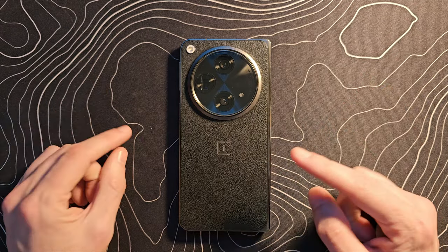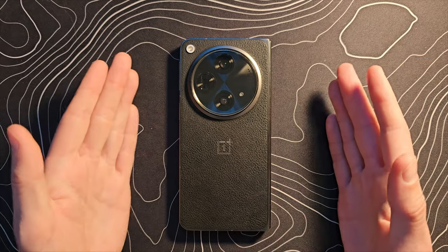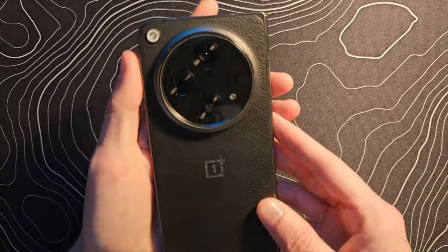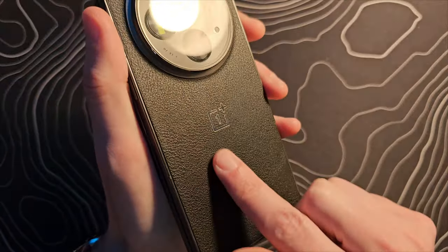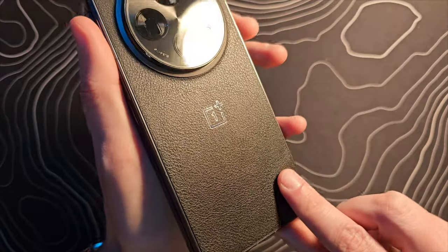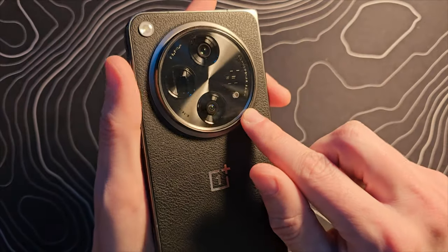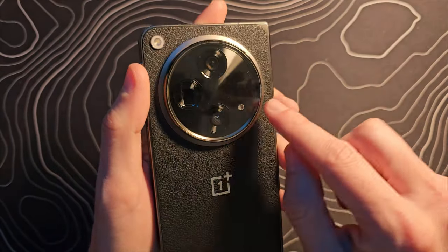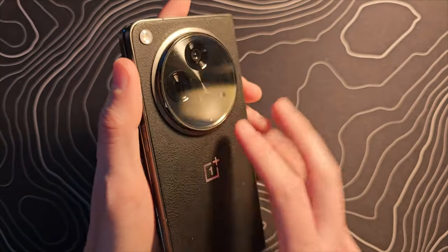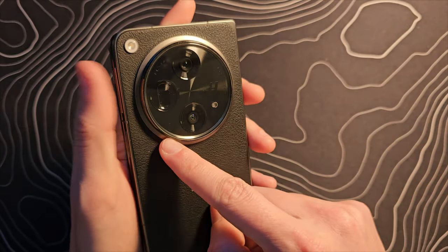It makes sense to start by talking about the hardware, because that's one of the first things that will start to show wear and tear. My device really doesn't have a whole lot of wear and tear to talk about. Mine has that faux leather finish, and it looks pretty much exactly the same as it did the day I got it. I do have a glass protector on my camera bump, but underneath that there were no scratches, no problems — the camera sticking so far out hasn't taken any damage.